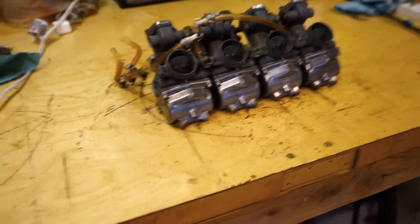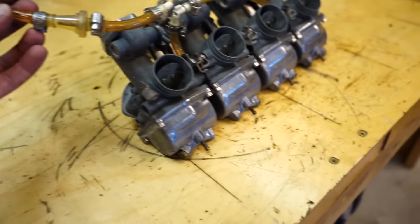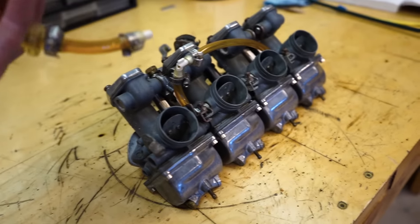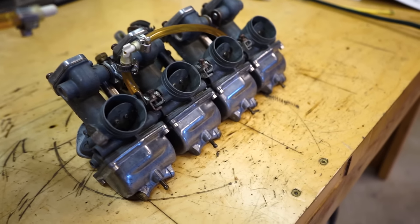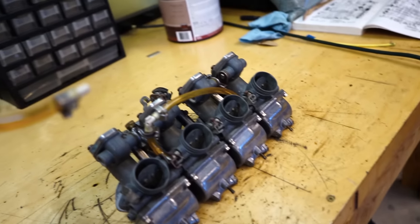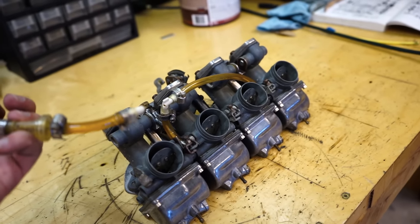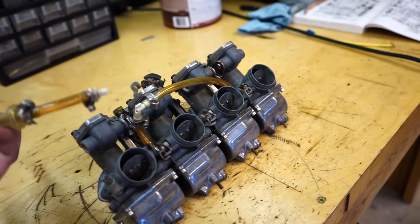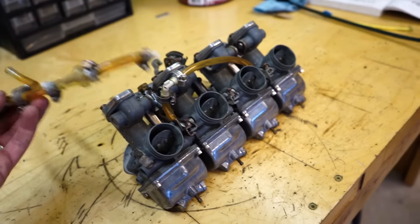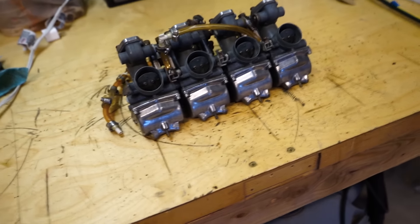Let's get the carbs off real quick, including this monstrosity of a fuel line. It's like one, two, three, four, five, six hoses, eight hose clamps, two zip ties, and two T-fittings - all for a set of fuel lines. Needless to say, I will be redoing and not using any of that.